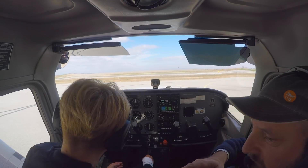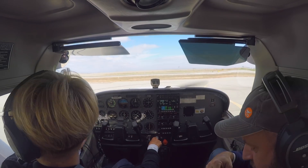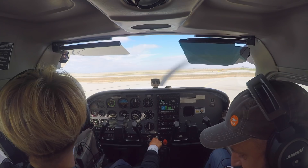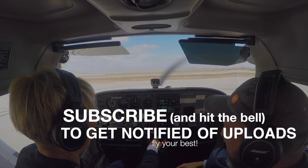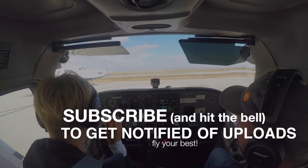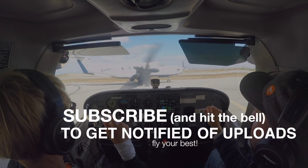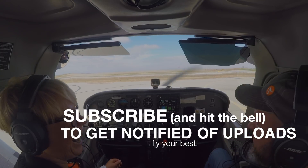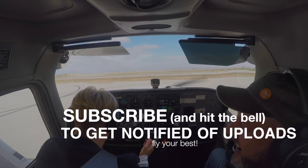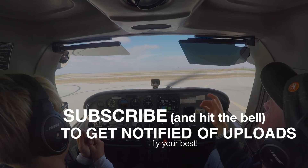When you know you're on the ground. I hope you enjoyed this video. My thanks to Anita for being such a good sport. We've got lesson videos or podcasts coming every week, so be sure to subscribe to the channel and hit the alert button to get notified of updates. Also come visit us at learnthefinerpoints.com. Until next time — be safe, fly your best.